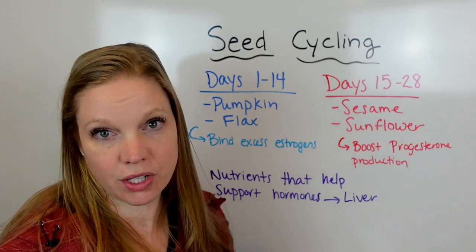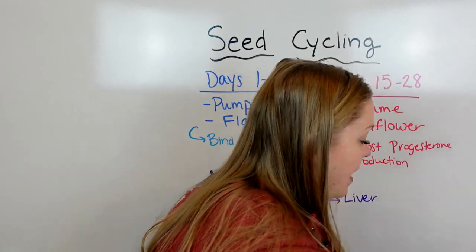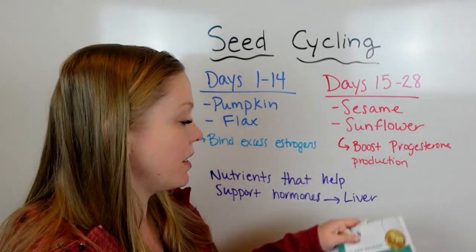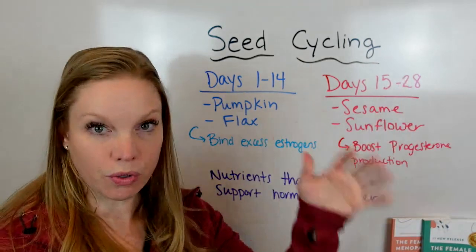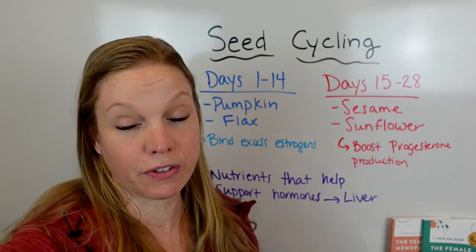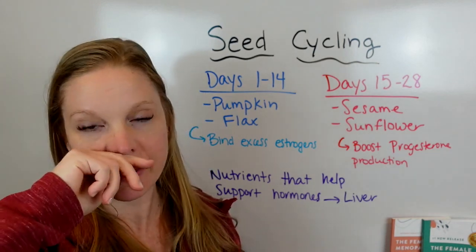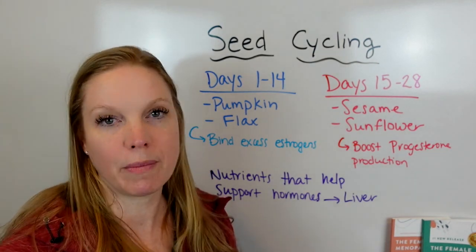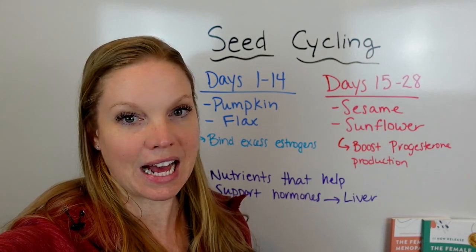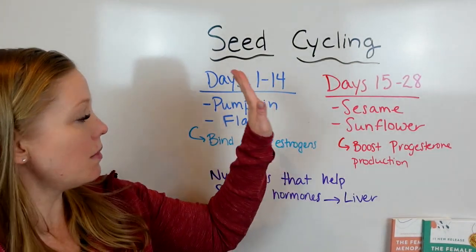I throw it in a shake — super easy to use. If you're wondering who I am and why I'm talking about this: I'm Dr. Beth Westy, women's health and hormone expert, author of the books The Female Fat Solution and Female Menopause Solution. I guide women on how to utilize specific nutrition tactics to regulate hormones. If you want to know more or work with me, go in the comments and get on the wait list for my one-on-one program.